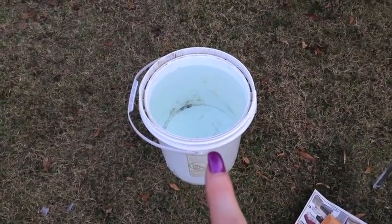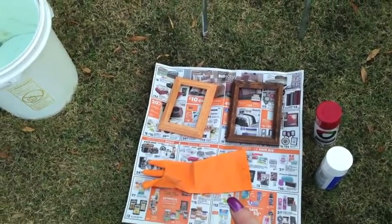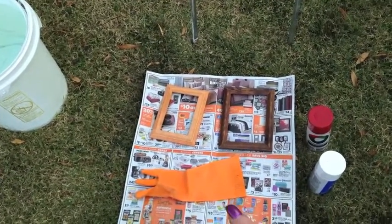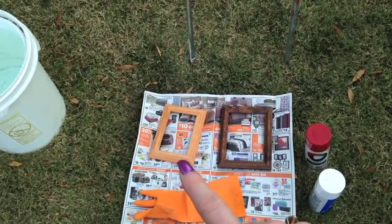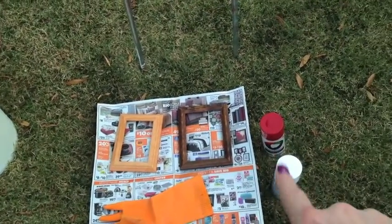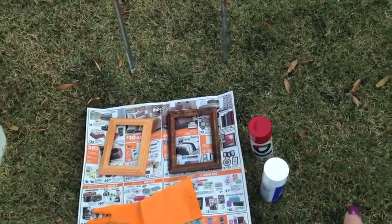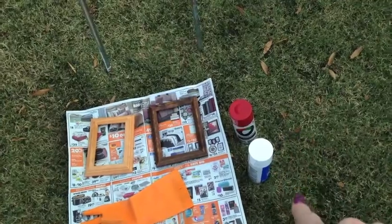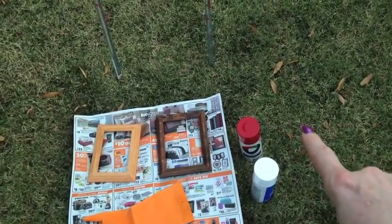I'm going to show you the supplies I have laid out here on a piece of newspaper. I have a five gallon bucket of water about two inches from the top. I've got one rubber glove because I'll only need one hand to hold the picture frames. The picture frame on the left is from Walmart, about $2.30, and the picture frame on the right is a Goodwill find for $0.99. My color scheme is red and white, and I just used two cheap spray paints from Walmart — the white was about $0.96 and the red was about $1.64.